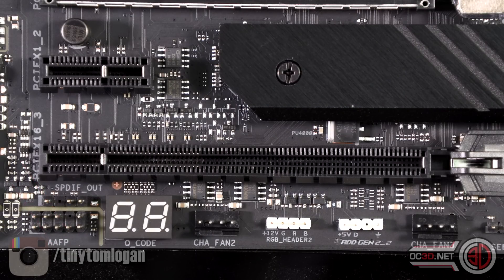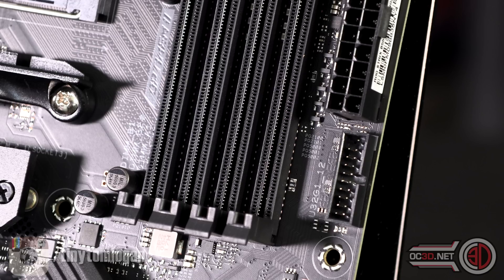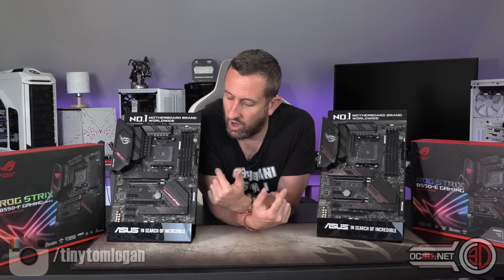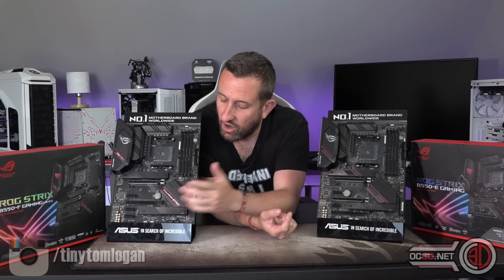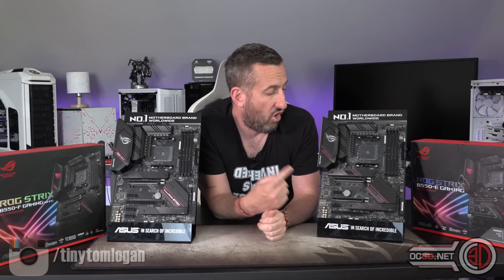With the Extreme you also get things like the PCI poster down at the bottom and an external USB 3.1 Gen 1 for newer cases, whereas with the F you just get the external USB 3 down the side. They do both have that, because that's one of the weird things — they normally have the same thing and then the Extreme has that little extra bit more, like the USB 3.2 Gen 2. Also, when it comes to RGB, you can see 4-pin headers on the F, but you actually get some extra addressable headers on the E.